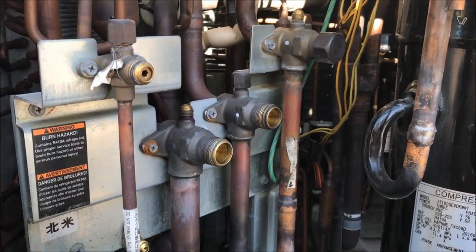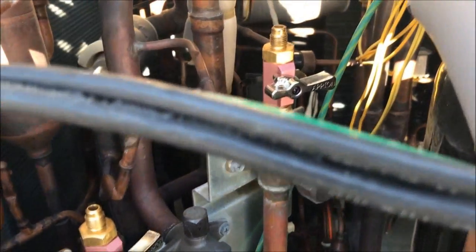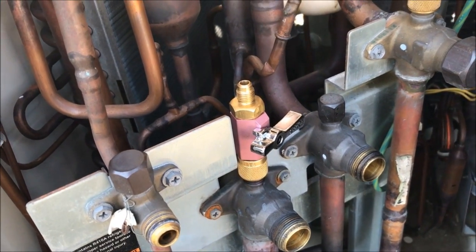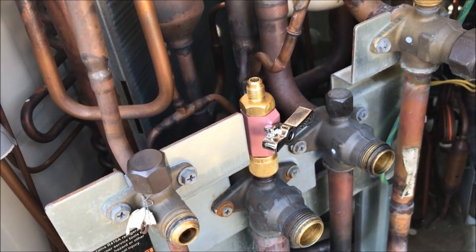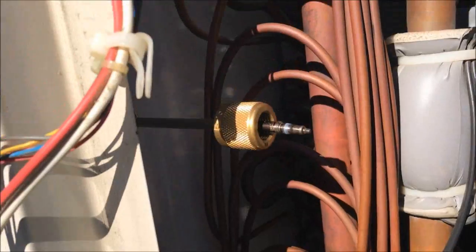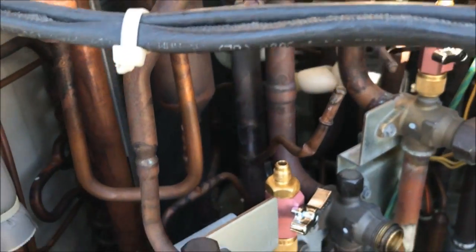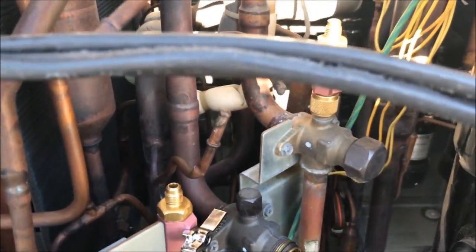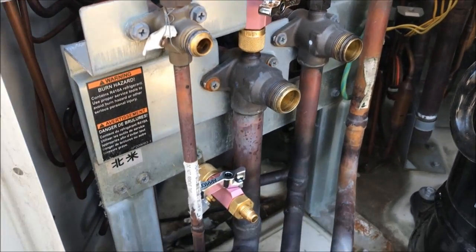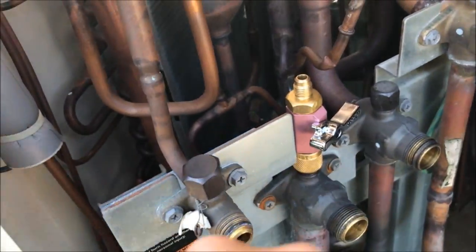I'll go ahead and shut this one here, then I'll put my core removal tools on. I got the core removal tools in. One of them gave me fits — the thing wouldn't come out, so I had to put a rag over it, open the valve up real quick, and blow it out of there. I'm going to replace them anyway — these two came out, the other one didn't, but I'm going to replace all three with new cores since I'm in here working on it anyway. Now I'll set up my gauges and my recovery, and I'll pump from there and there and dump it into the line set going down into the system.